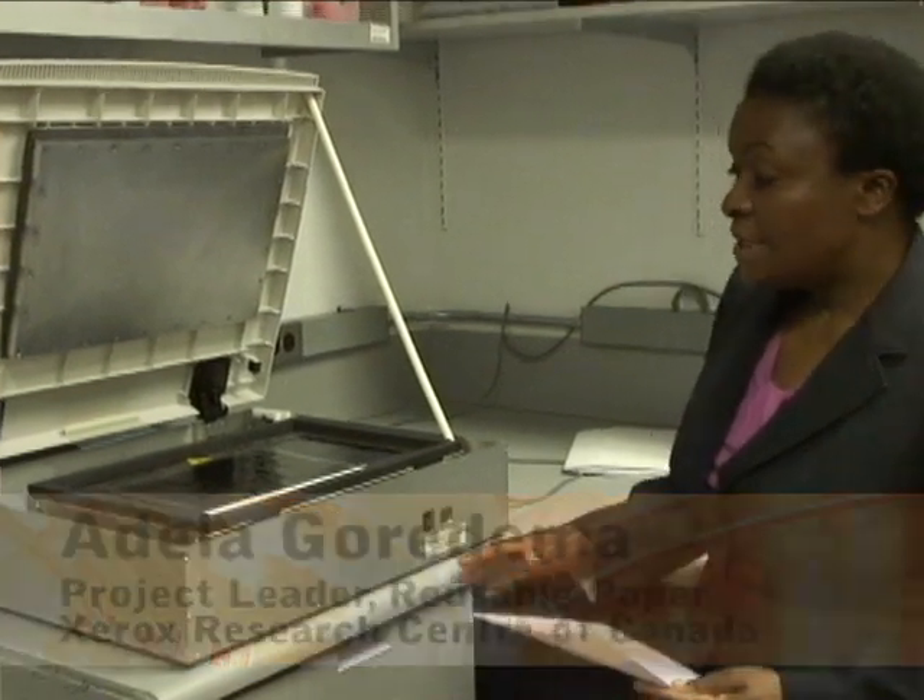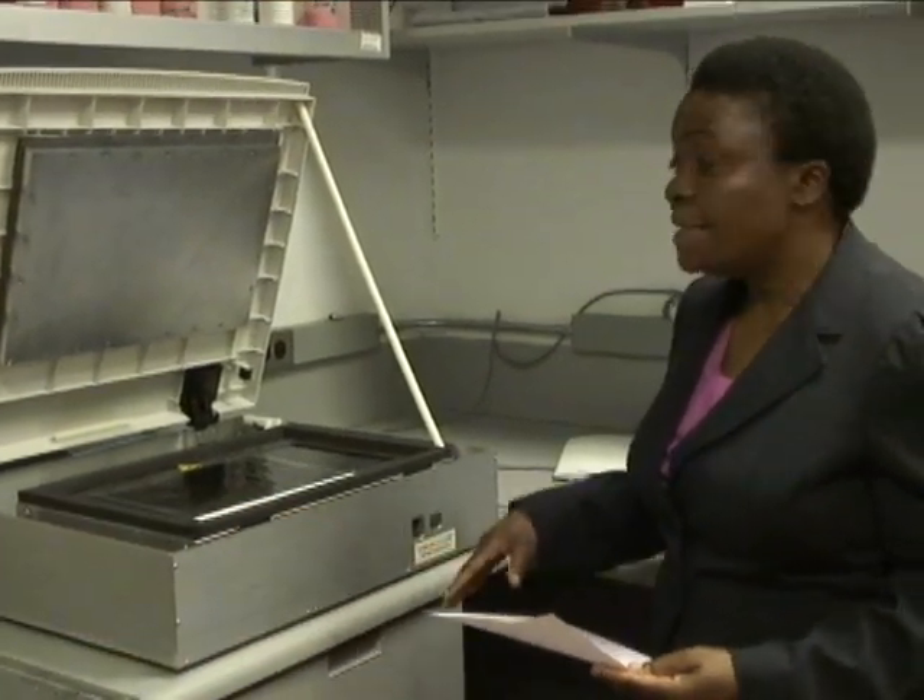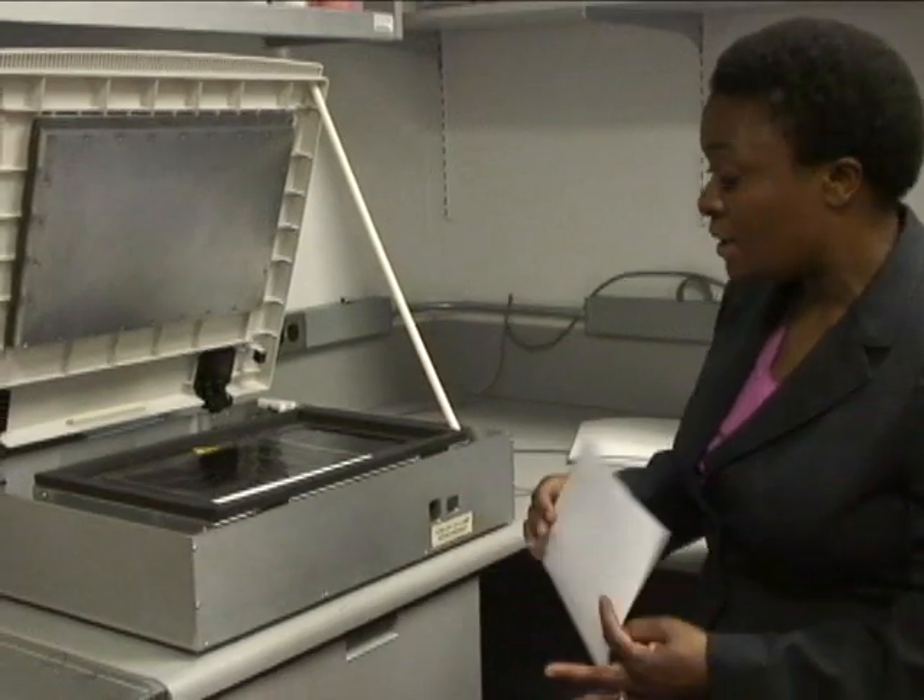This is an example of a reusable paper that has not been written on, and this is a test picture that we use in the lab to do our experiments. It has a light source for the ultraviolet light and a heating source as well.